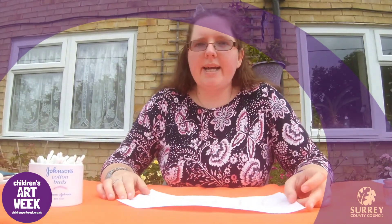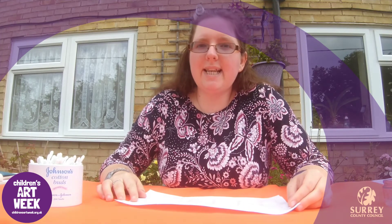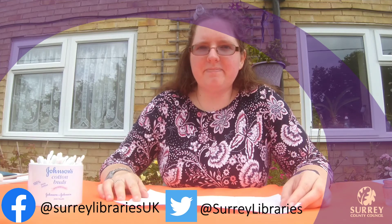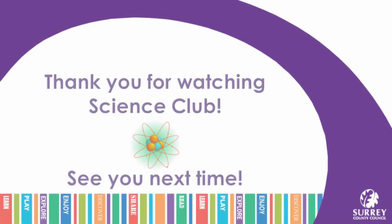I hope you try this at home and have fun with it. We would love to see some of your results, so why don't you share them with us at Surrey Libraries on Facebook, Twitter or YouTube. We will see you again soon. Goodbye!